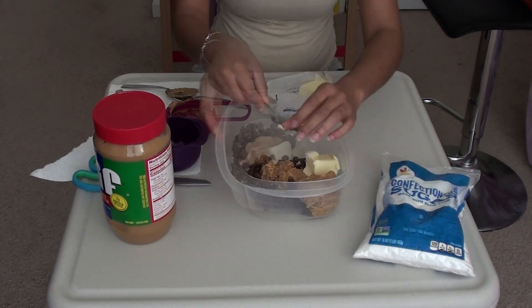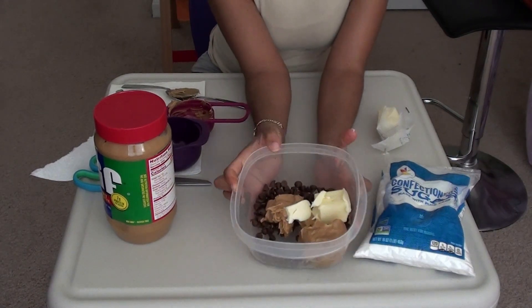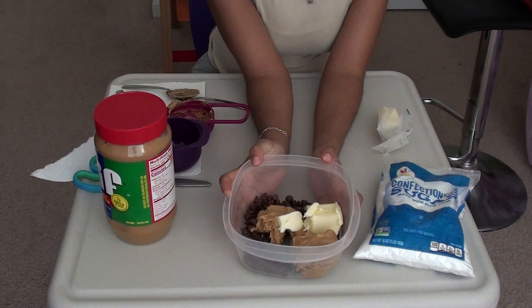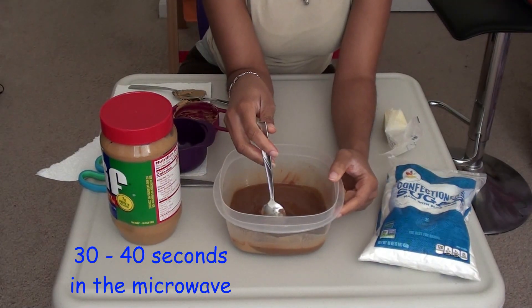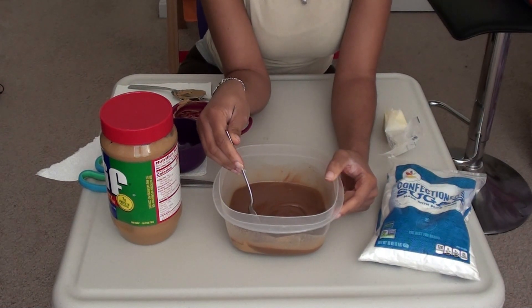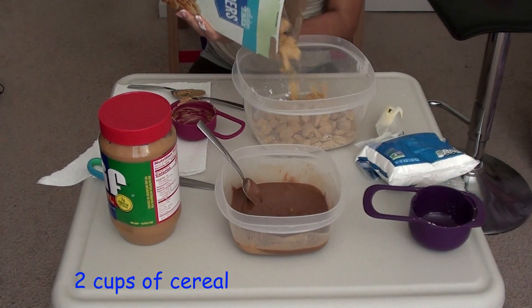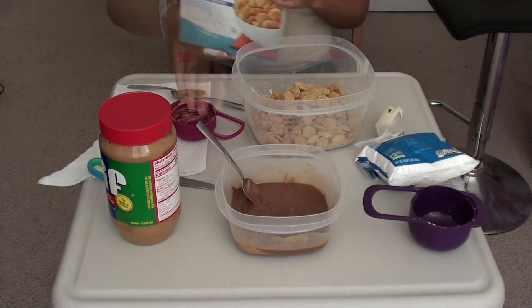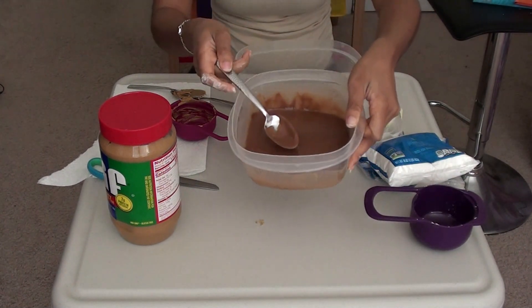The next step is really important — we have to use the microwave. Put it in for 40 seconds. If you have a higher wattage, you might want to do 30 seconds. Then you're going to pour in your peanut butter, chocolate, and butter mixture.